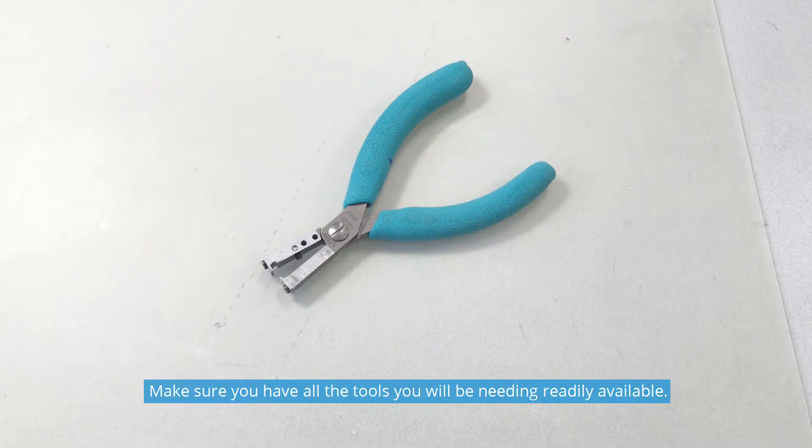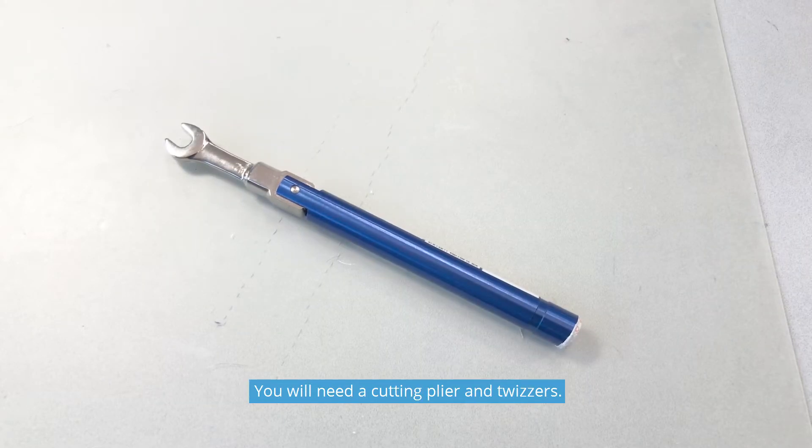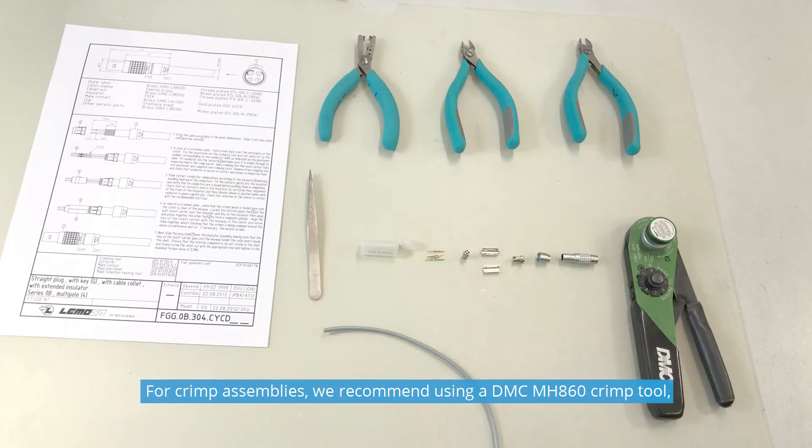Make sure you have all the tools you will be needing readily available. You will need a cutting plier and tweezers. For crimp assemblies, we recommend using a DMC MH860 crimp tool. These are available from Daniels, various distributors, or LIMO.